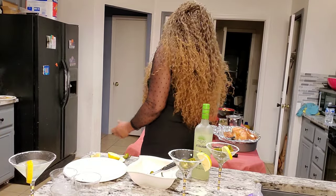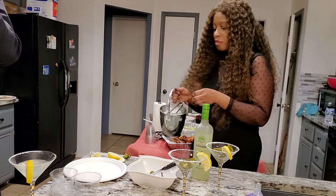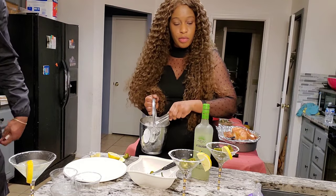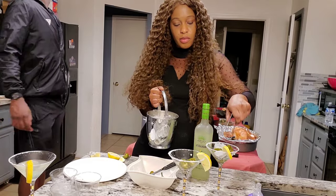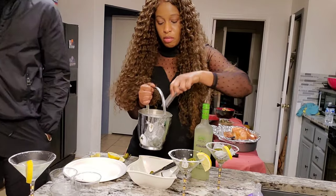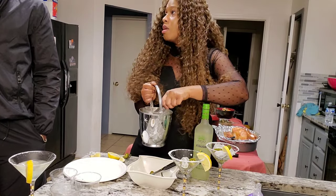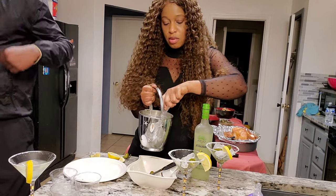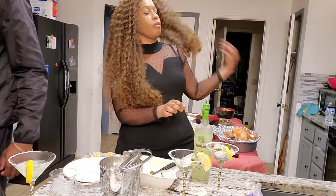I want to add ice. I know the normal way of making margaritas is to shake the margarita and not add ice, but the margarita has to be chilled. I love adding ice to my margarita rather than necessarily shaking it. So I added some ice, I have jalapeño in there, and I'm going to pour in my margarita and share it with my sister.